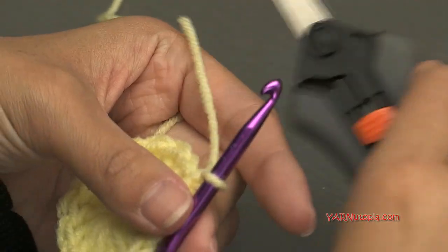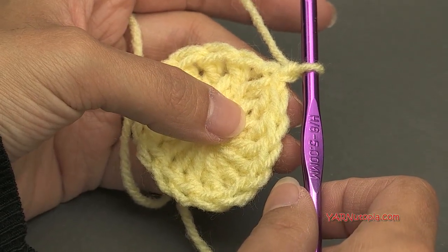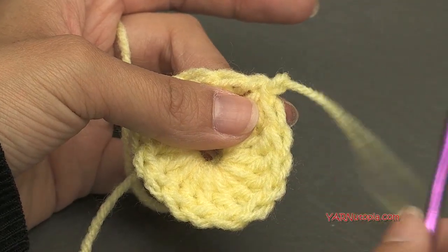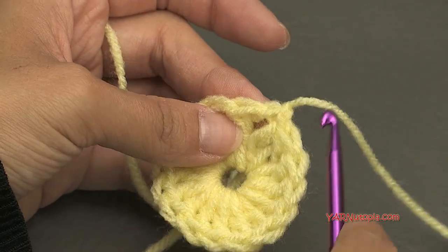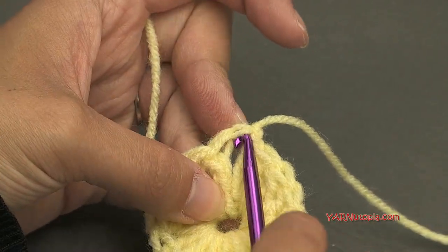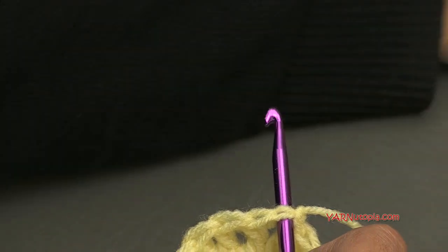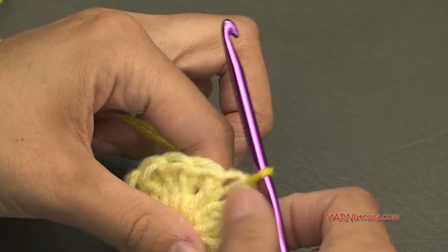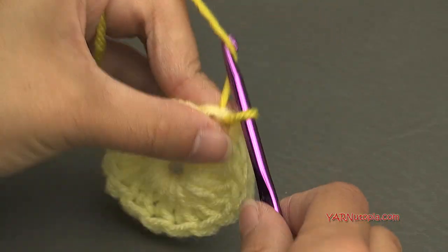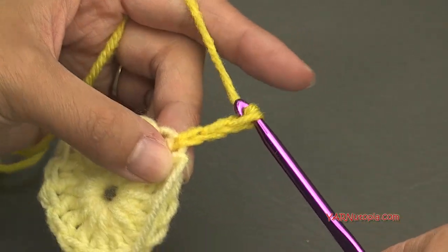Going on to round two, I'm going to change colors. Chain up one and cut my yarn — if you're not changing color, make sure to chain up three and go on to round two. If changing color, pull the end through and pull tight. Start round two in any stitch — I'm going right back into that chain up three. Grab the new color, hook it on the hook, pull it through, then chain up three: one, two, and three.